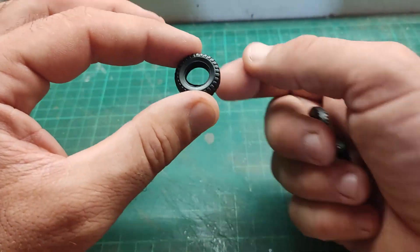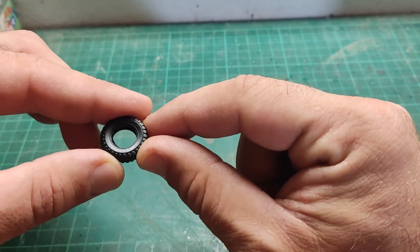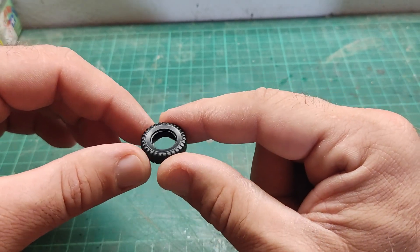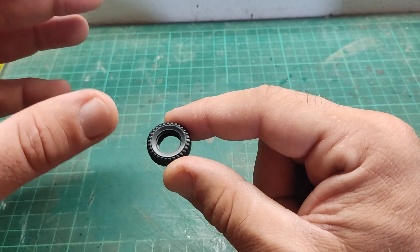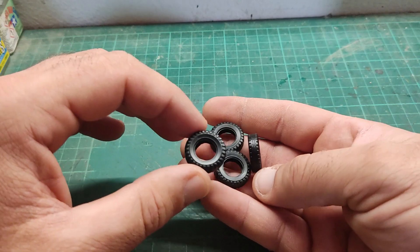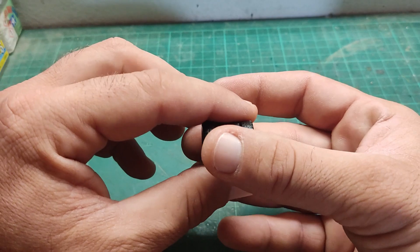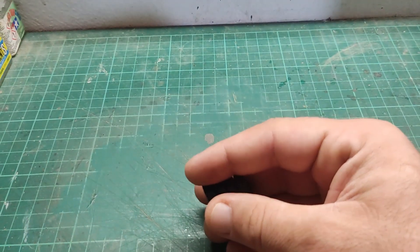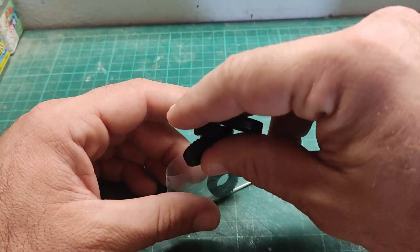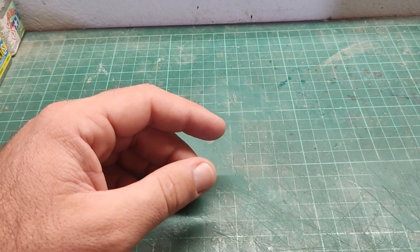So that's four tires included. I suppose they don't give you a spare wheel — I suppose the Chinese military doesn't need spare wheels. But anyway, let's keep them in the bag and move on to our next part, which will be the chassis.